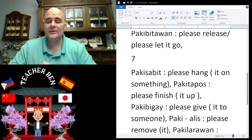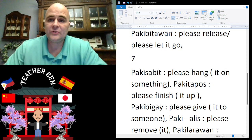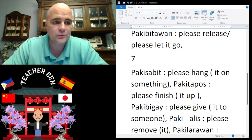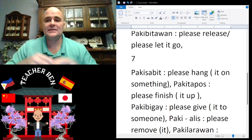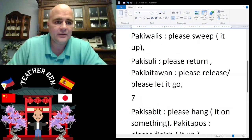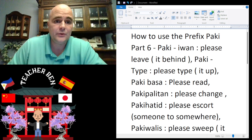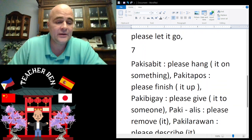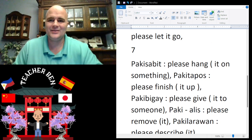What is up guys, my name is Teacher Ben. This is in fact my seventh installment in the ongoing series, and this one is called 'How to Use the Prefix Paki.' Let's get to this amazing material.